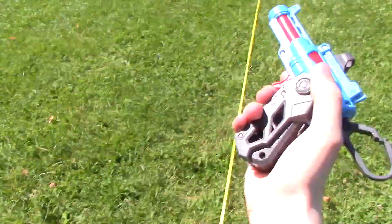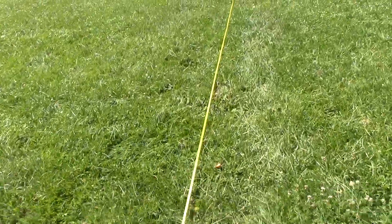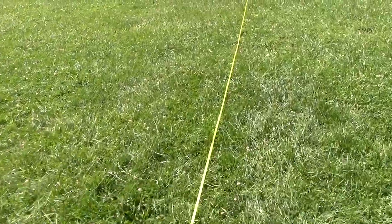And that's all ten fired off. No breeze to speak of, and as you can see, the Boomco darts went nice and right down the center.